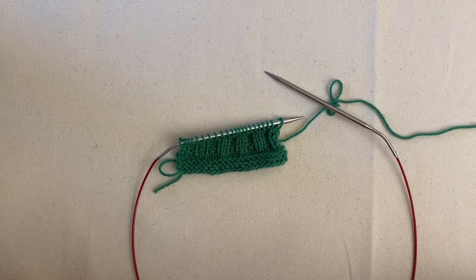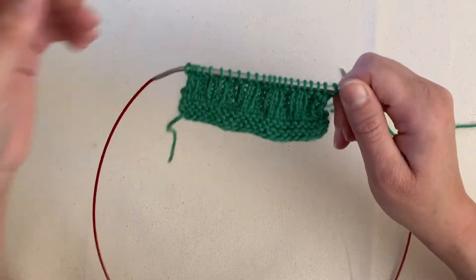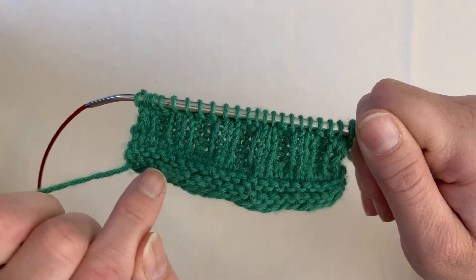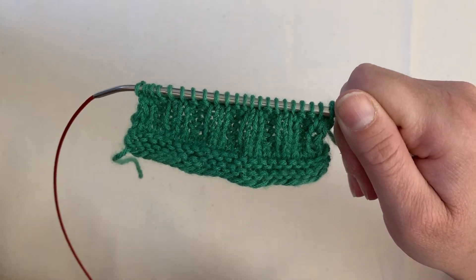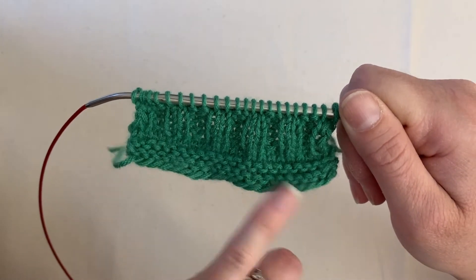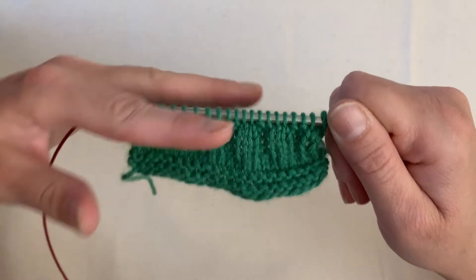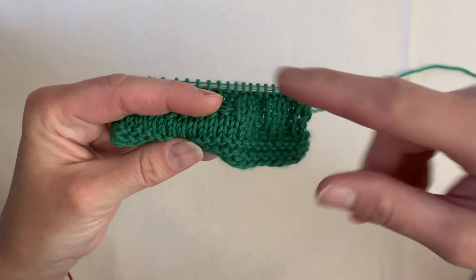I have a small swatch here. On the bottom edge of my swatch down here, this is our garter stitch. If you recall, garter stitch is what happens when you knit every single row while going back and forth knitting flat, or when you purl every single row going back and forth purling flat, as opposed to knitting in the round or purling in the round. The small section above this, these couple of rows here — we can see we've got all of our V's on one side.